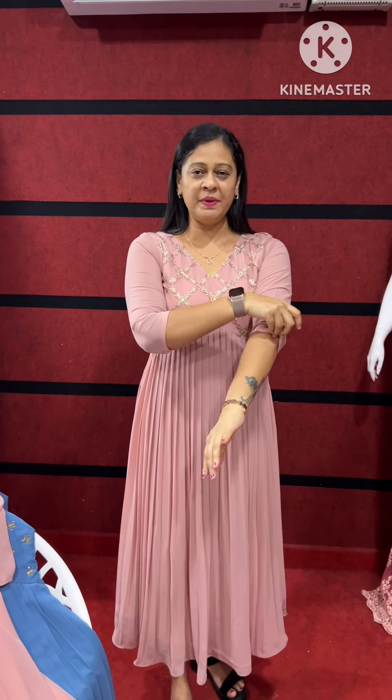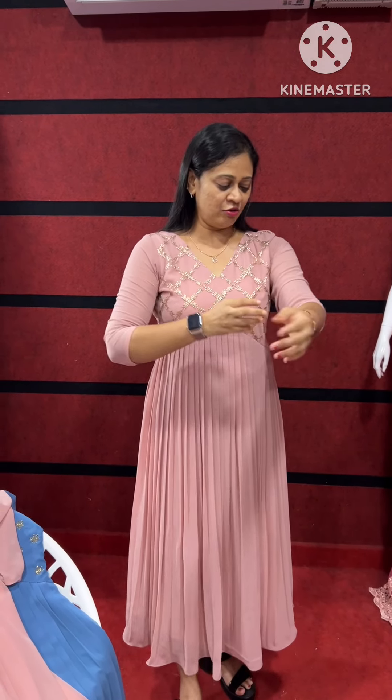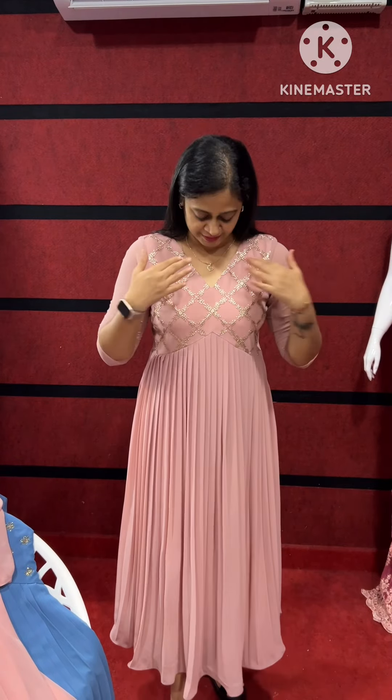This is a nice color. This is a powder pink. It is a light shade. It is a beige color. It is a pink shade. So, this is a nice color.